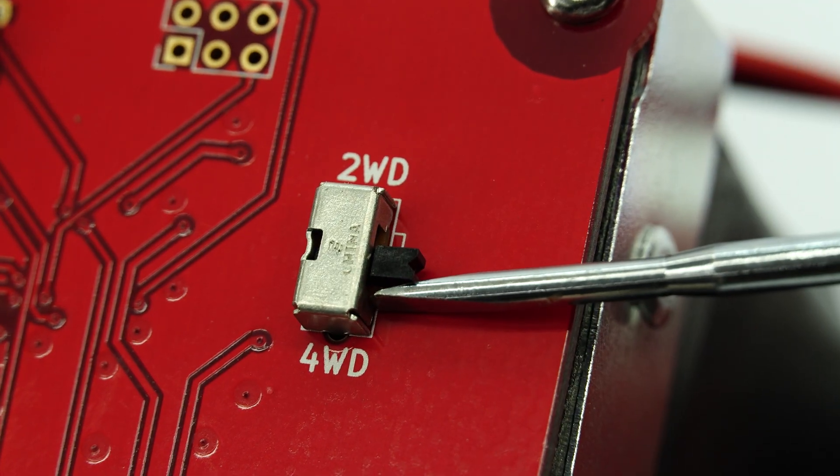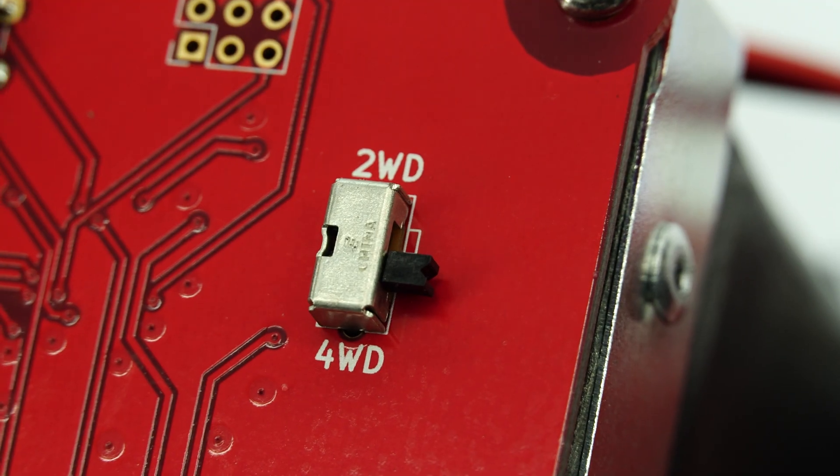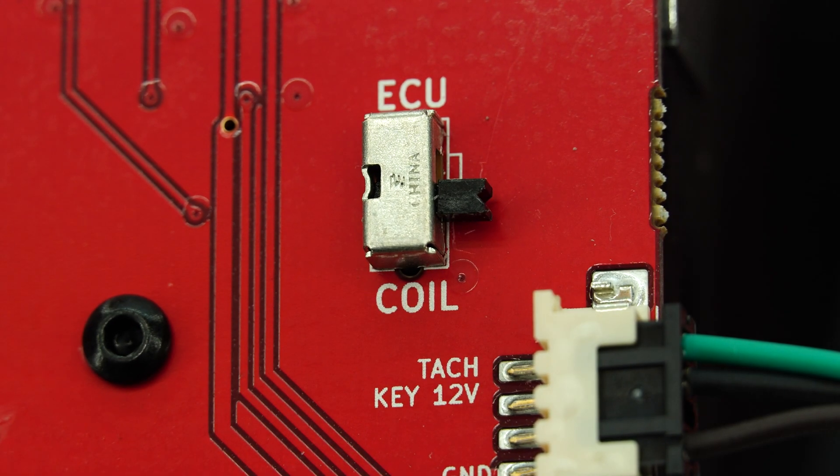We then set the DIP switches — this part is critical. If you have a 2WD or a 4WD van, you'll orientate it into that position. Then, if the TAC signal comes from a coil, you'll set it to coil; or if your TAC signal comes from the ECU on an aftermarket system, you'll set it to ECU.